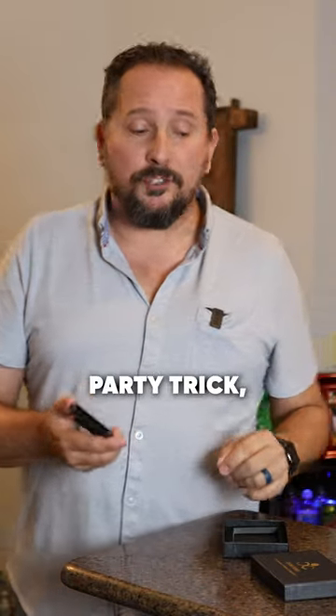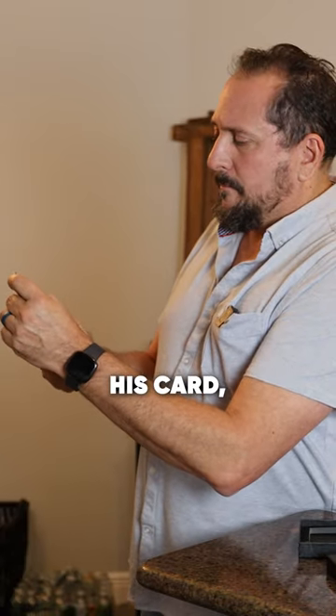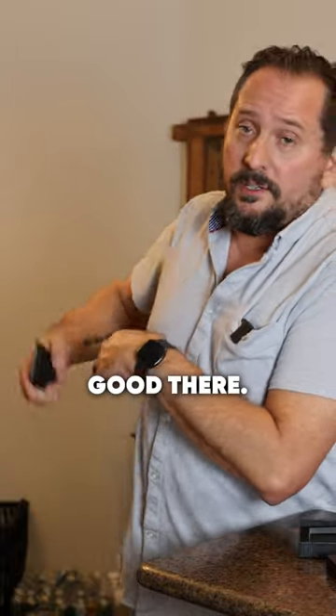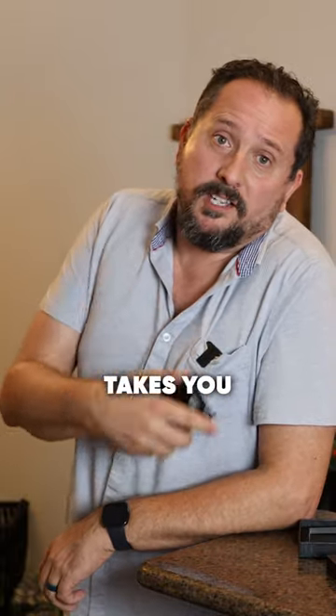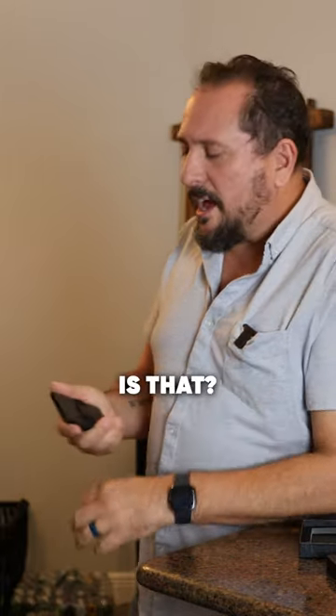Let me show you the coolest party trick which is going to make you the hero. Your guy takes his card, slides it in like that — it's locked in there, right? We're all good there. And then he takes you out to dinner and it's time to pay — here it is. How cool is that?